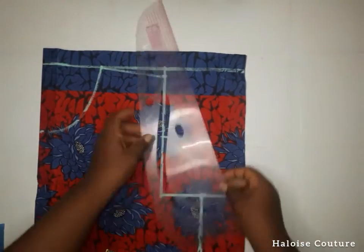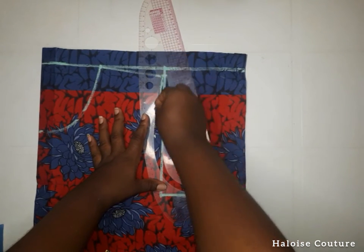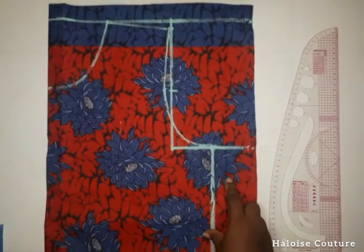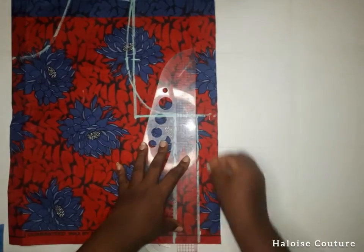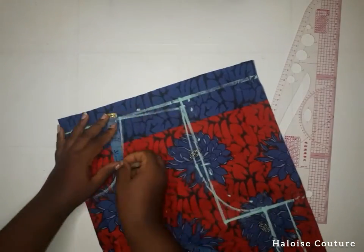If you want it to be fitted to the waistline, you have to add a zipper at the back so that you'll be able to put it on. But for this crop top there is no zipper — it's going to be free for my client to put it on. I went ahead and added allowances all round, then cut it out.